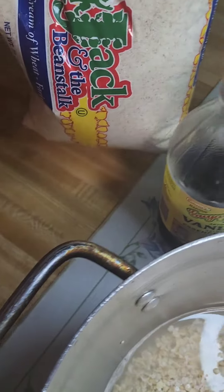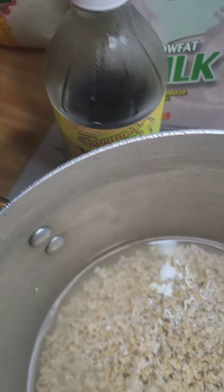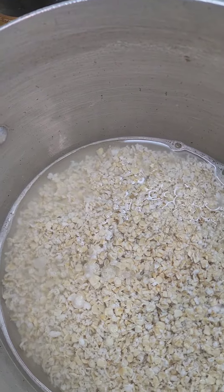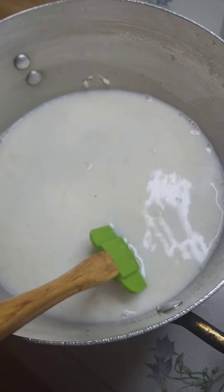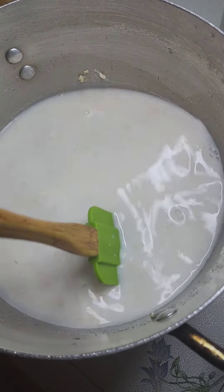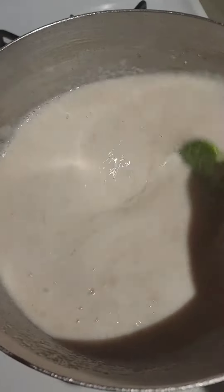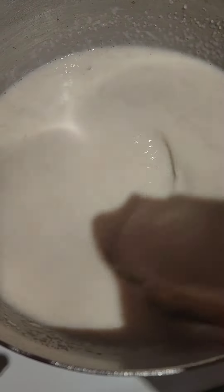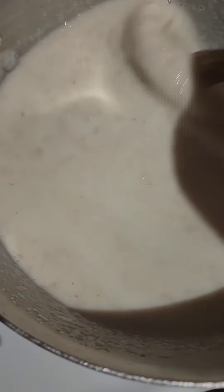I'm going to add a little more water to this and I'm going to put it to boil. I'm using half a cup of sugar, but you guys can always add more if you want. So this is what it looks like as it starts thickening up as everything starts to cook.